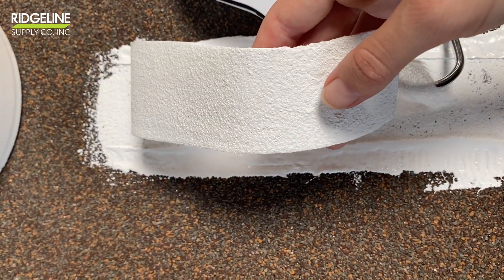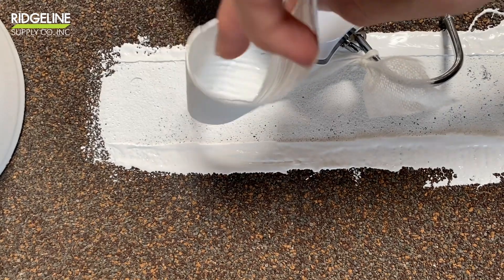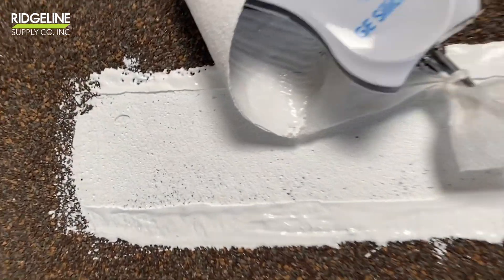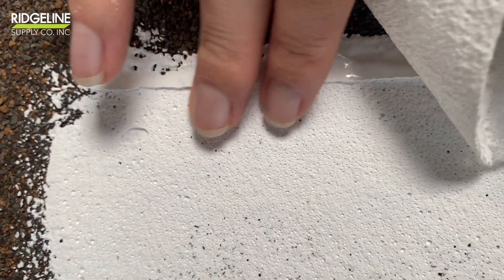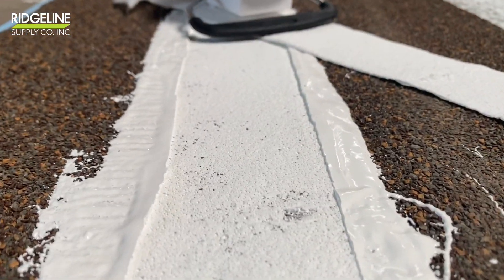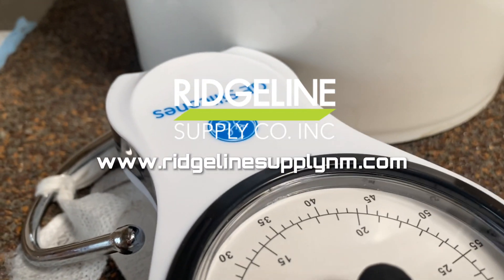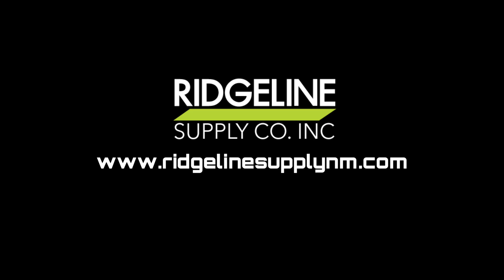Always test your roof before applying GE silicone. Wait at least 24 hours, and after a successful adhesion test your roof is ready for preparations. Visit our website for more information about GE silicone. Thanks for listening.